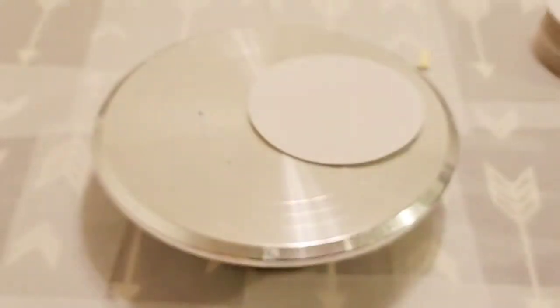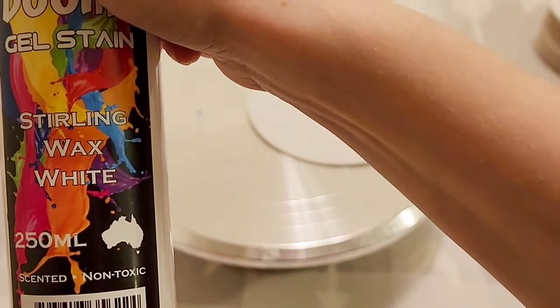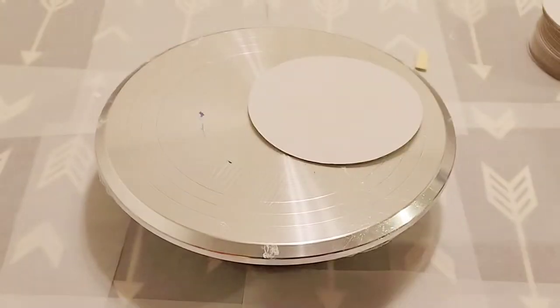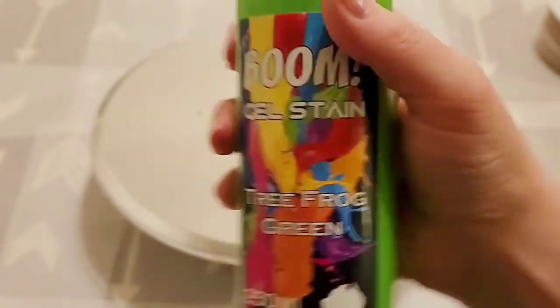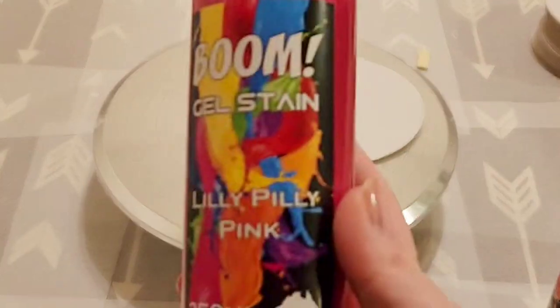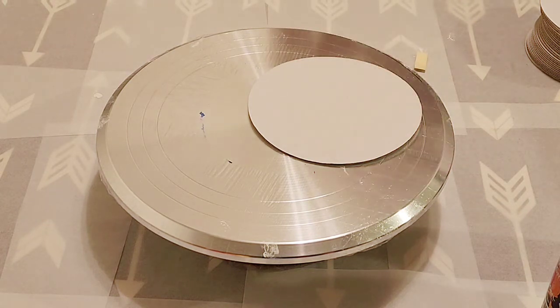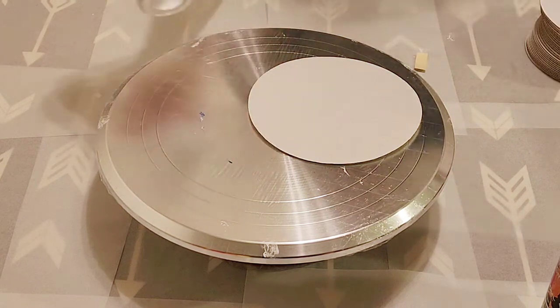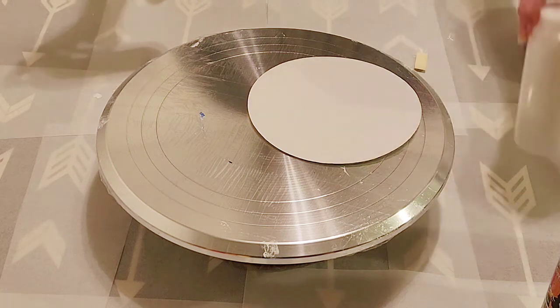So we are going to use that again today, but today's colors are going to be different. Today we are using Sterling Wax White, Tree Frog Green, and Lily Pilly Pink. And then for our base, we are using ColorPlace Exterior Satin Base with no color added. And then for our cell activator, it is Australian Floatrol and Amsterdam Titanium White.